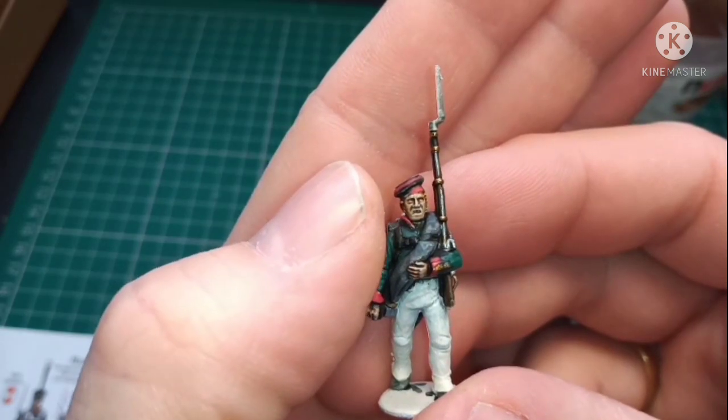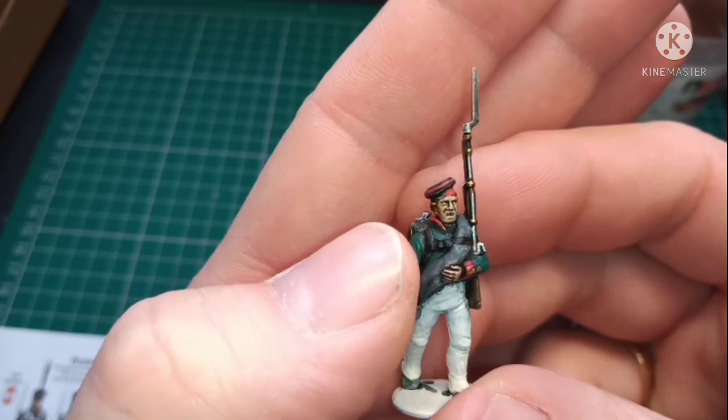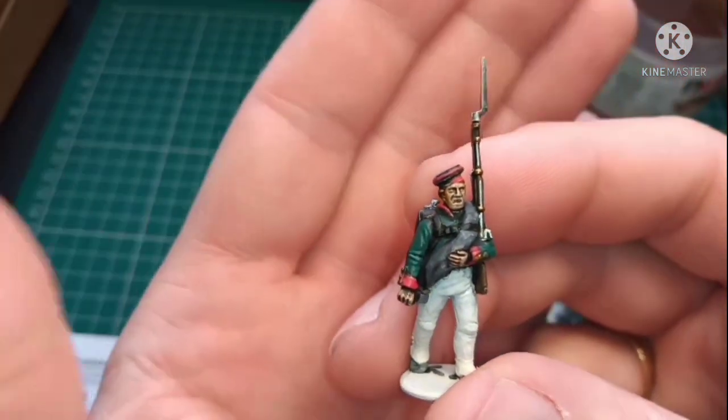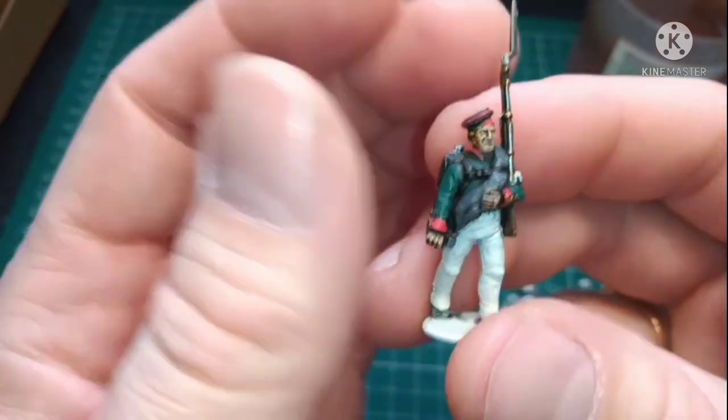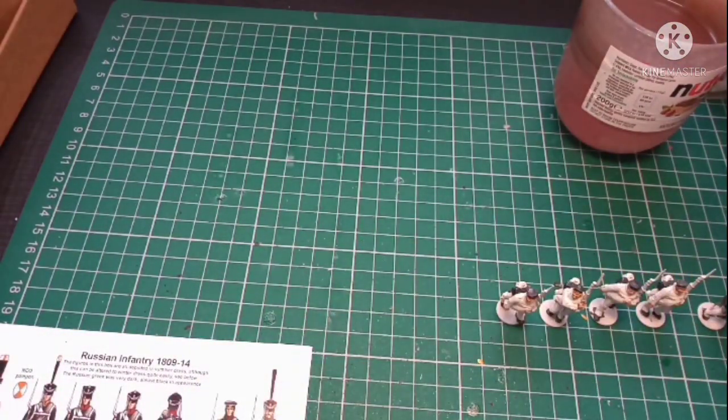The facial details I'm really, really pleased with. The black strapping against the green to me works better than the white does on the ones over there. But yeah, that's the update so far.